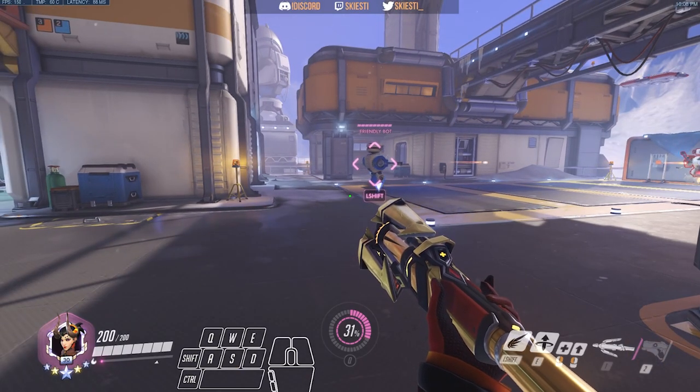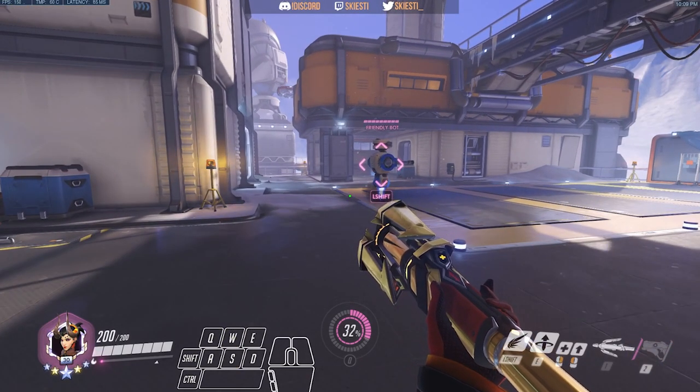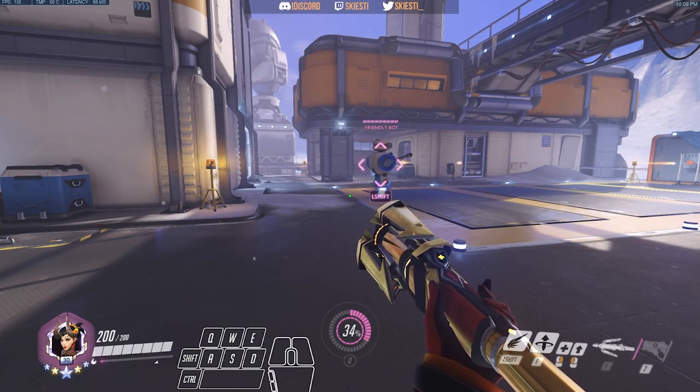Super jumping can be useful for getting up to the high ground, repositioning, getting above the fight, avoiding the chaos, escaping, and a bunch of other different innovative uses.